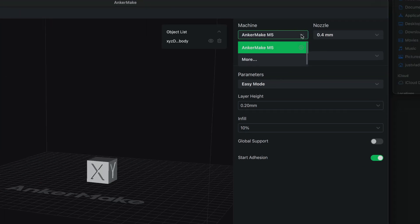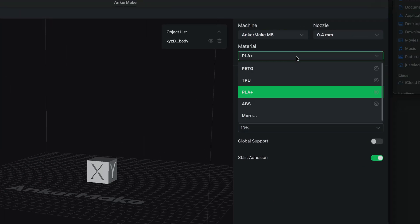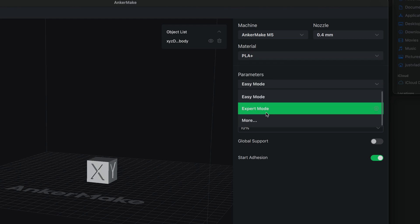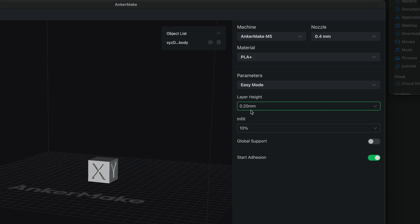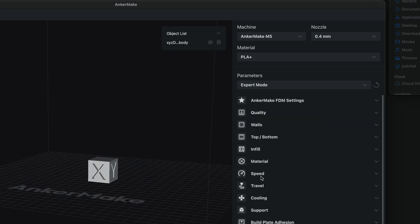On the left side of the slicer, we can see we've got our machine selected with a 0.4 nozzle printing in PLA Plus. Parameters has easy mode, expert mode, and more. If we click on more, we can see the detail parameters. The easy one is 0.2 layer height with 10% infill, and in expert mode we have a lot more control.